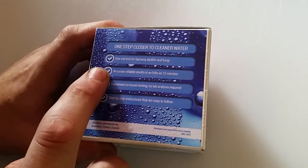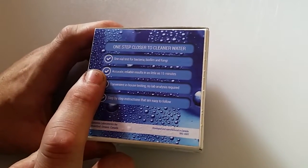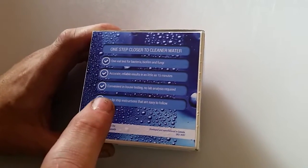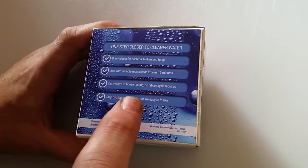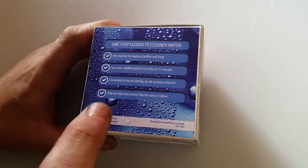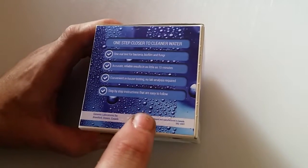One vial test for bacteria, biofilm, and fungi. Accurate, reliable results in as little as 15 minutes. Convenient, in-house testing. No lab analysis required. Step-by-step instructions that are easy to follow.